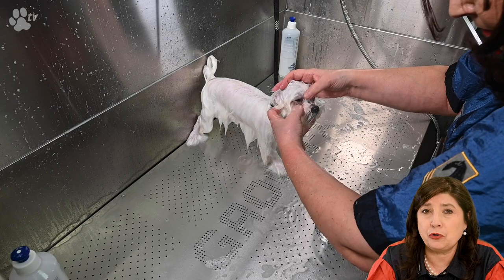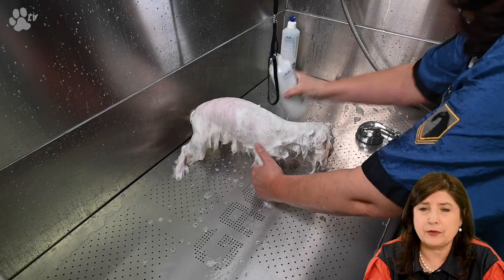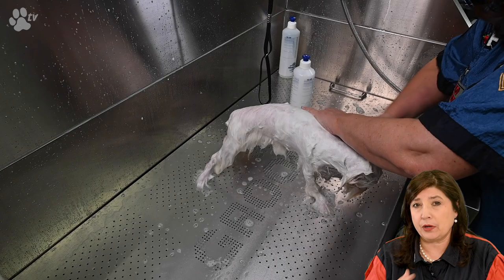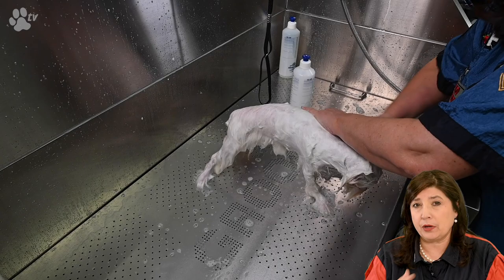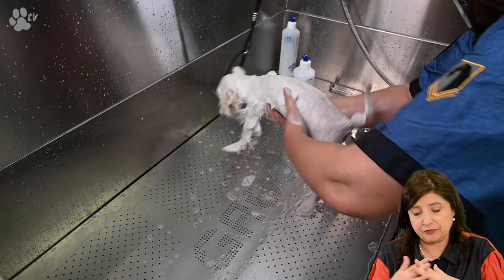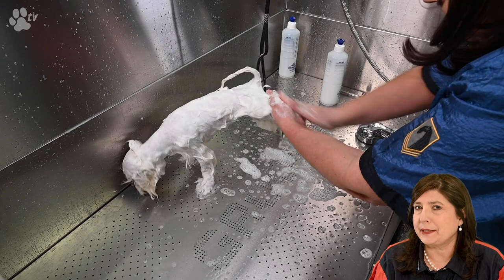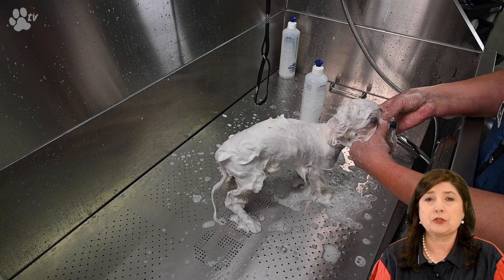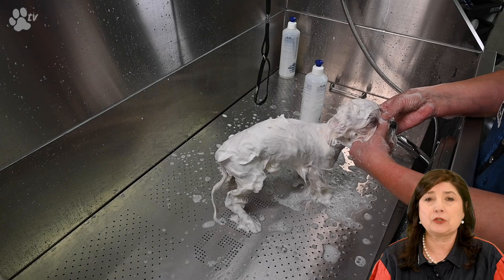Now we're distributing the Long and Clean shampoo and rubbing well. We rub firmly because the skin can be a bit oily and greasy. We go everywhere — between the nails, between the fingers, the tummy, underneath — everything needs to be really squeaky clean. The head is washed last to minimize shampoo contact with the eyes, and immediately after washing the head we rinse. She's really, really behaving well.